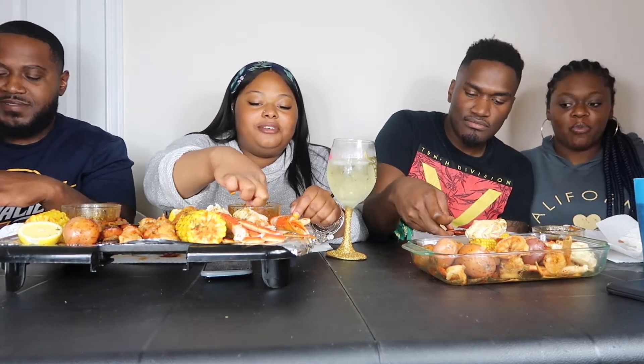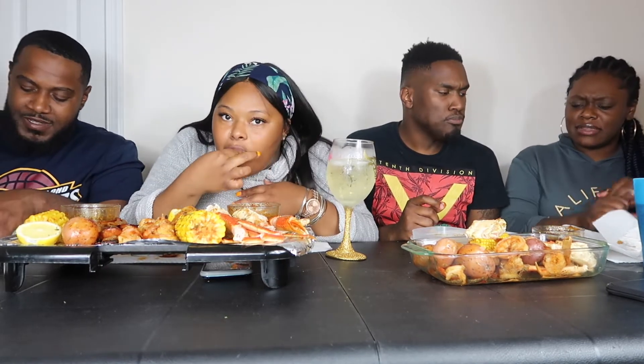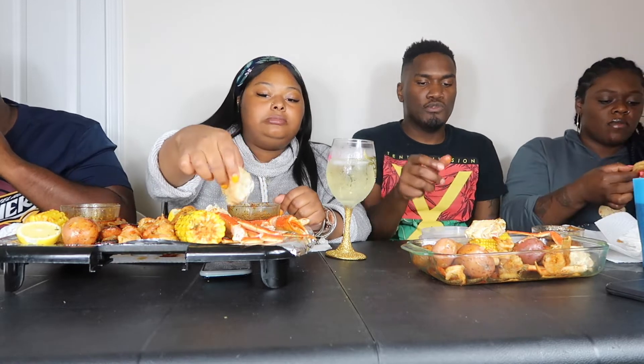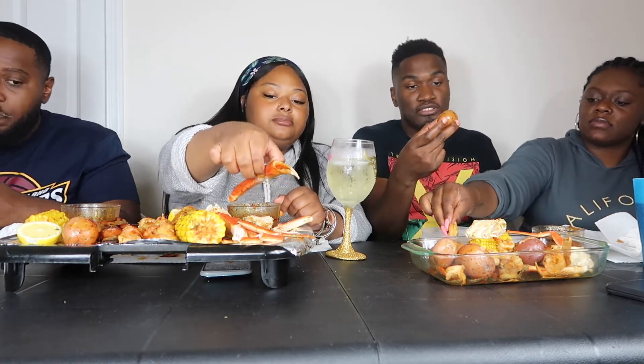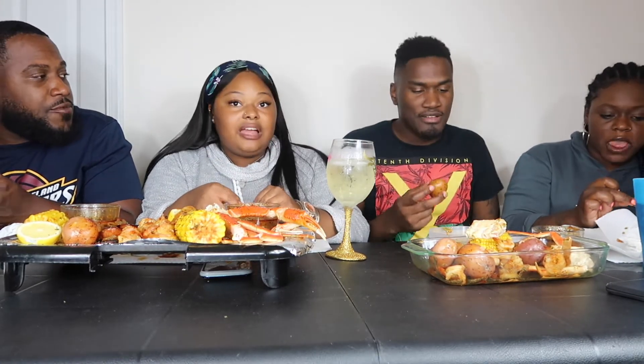Morgan, what do you think? Let me try this too. There's a small potato. We usually use big red potatoes and I usually just cut mine in half.